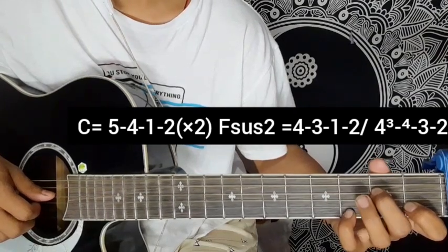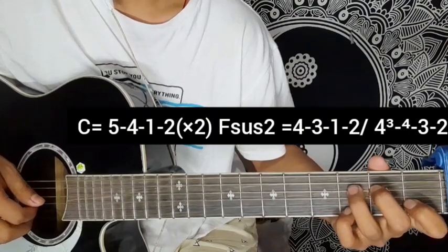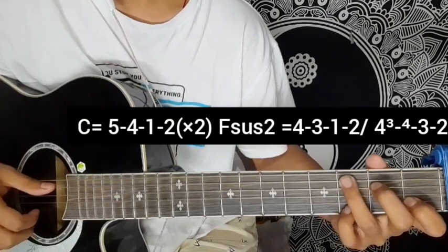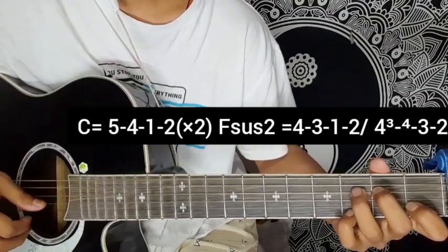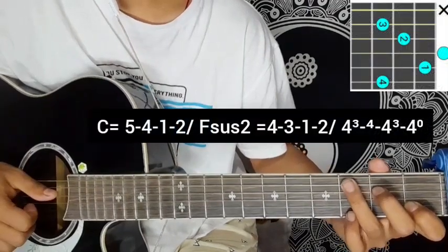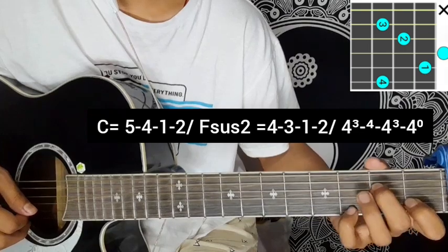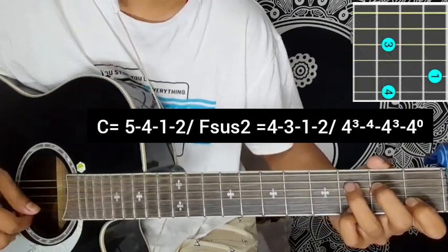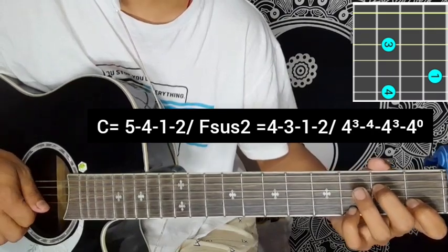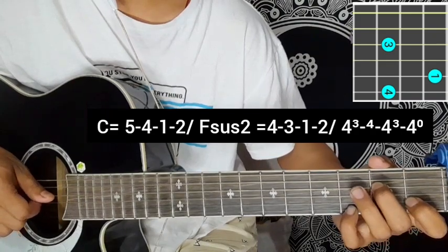4th finger hammer on: 3rd string, 4th fret, 4th string. Then 3,2. Continuing: 2,1,2, 1,2, 4,3,1, 2,2, 3,4,1,2, 3,4,3,1,2, 4,3,1,2 — hammer on — 3,4,4,4, 4,4,4,4, 3,4,5,4.